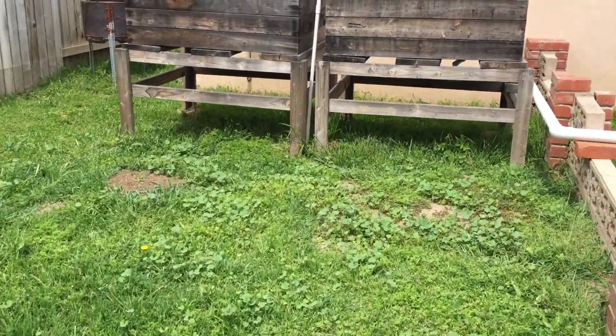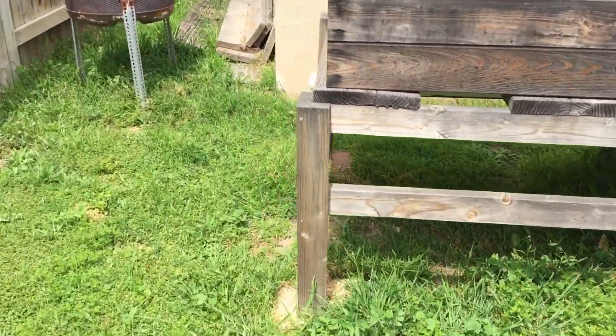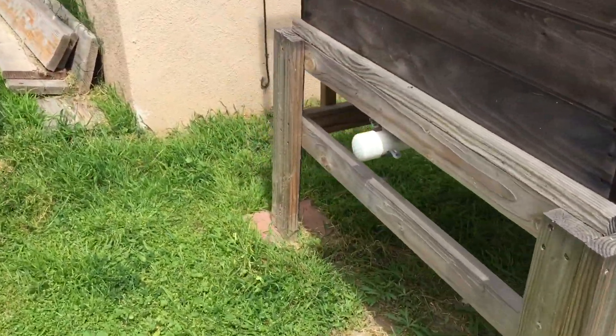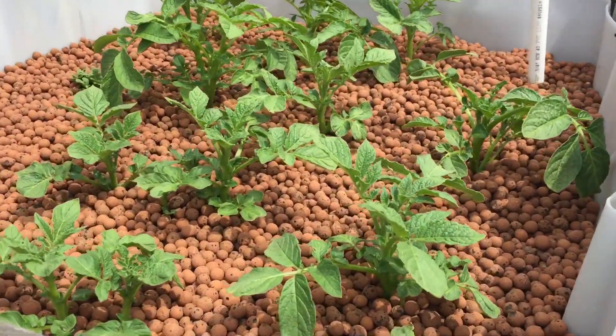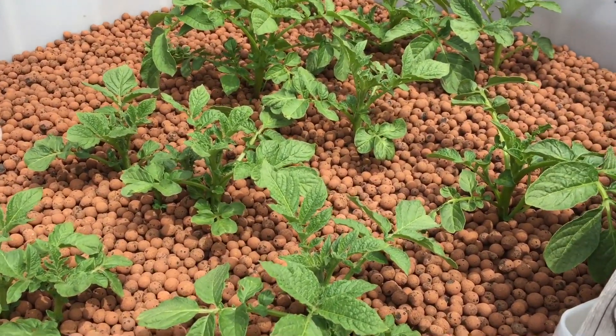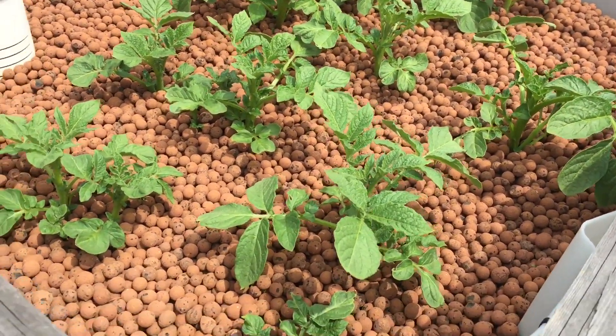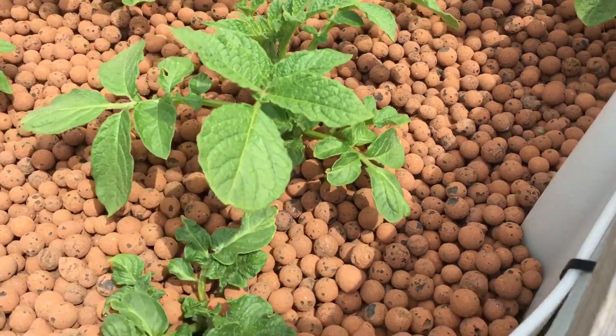Hey guys, Matt here from Home Farm Ideas. I've got another update on my Yukon gold potatoes. If you check out the card above, you'll see the last video I updated wasn't too long ago — I think it was a couple weeks ago. As you can see, we've got some growth here, so we're doing really good.